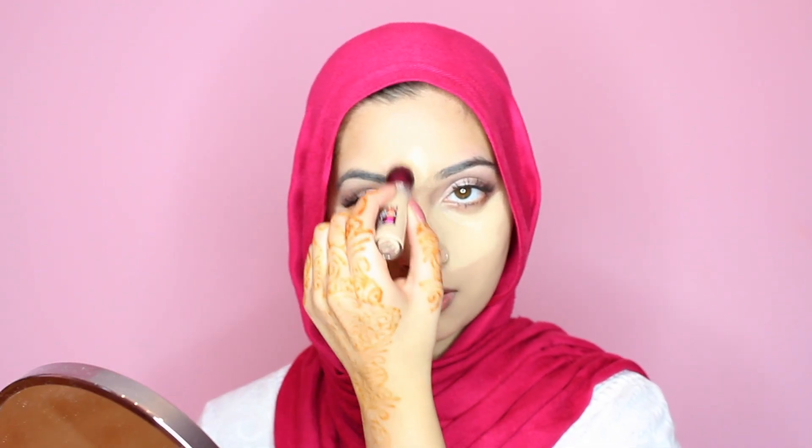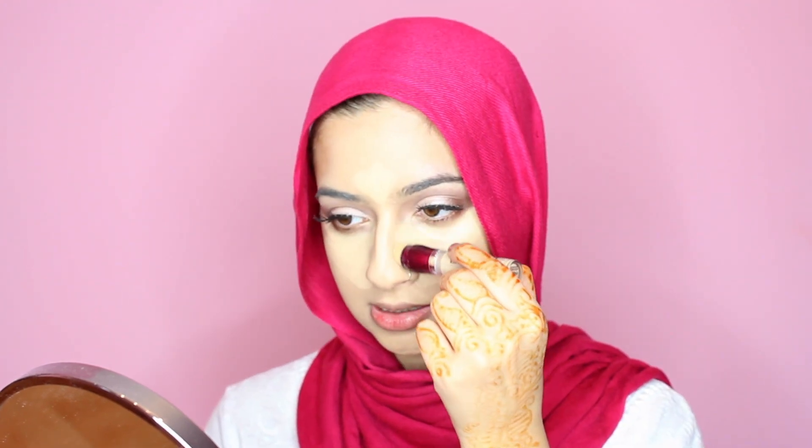I'm also going to take this on my forehead and down the bridge of my nose. A trick to make your nose look a tiny bit smaller is to take your concealer on the sides of your nose — it just thins it out a little bit. Then just a little bit on my chin, and I'm going back in with my Real Techniques sponge to blend that all out.